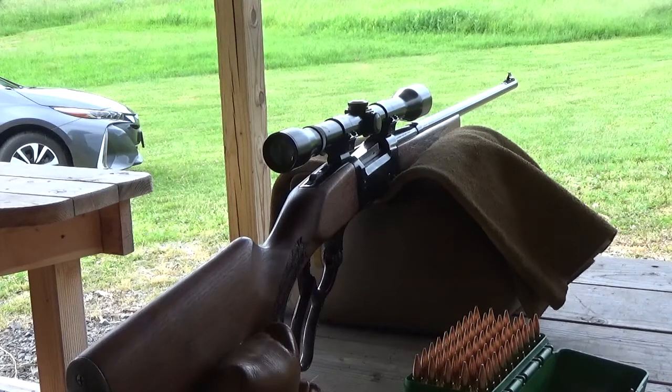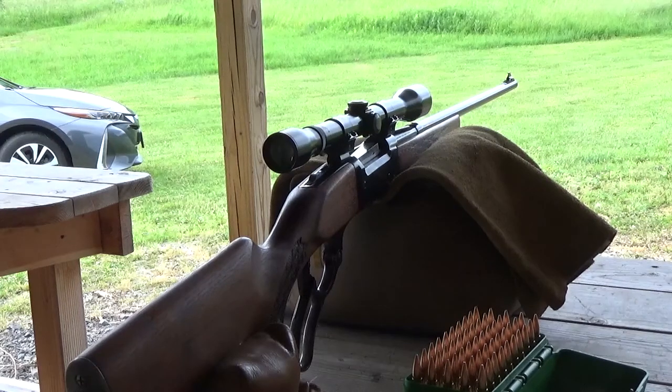Another United States manufacturer, JW Fecker, was very popular. A gentleman by the name of Unertl worked for Fecker prior to starting his own scope company — you might remember the Unertl scopes from the sniper rifles, those fixed-power 10x Unertls with all those fancy scope mounts.